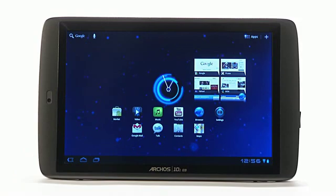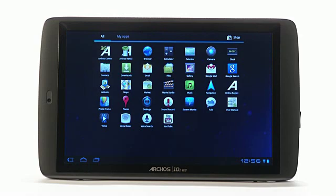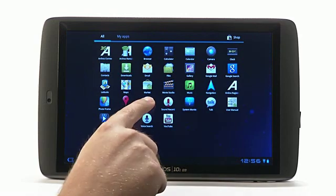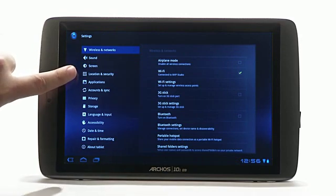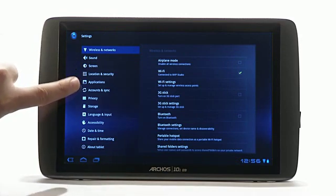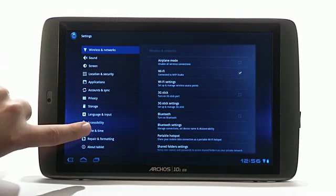If you need to change your settings after you have completed the setup, you can easily do so by selecting the apps tab located in the upper right hand corner and selecting the settings application. Here is where you can set up Wi-Fi networks, location and security preferences, application management, language selection, repair and device formatting and firmware updates.